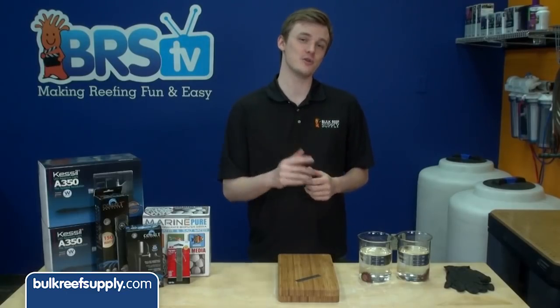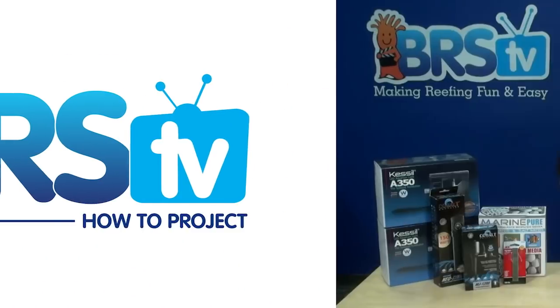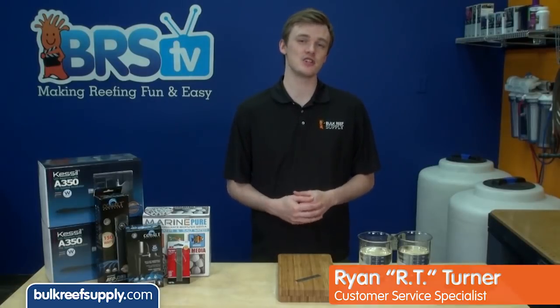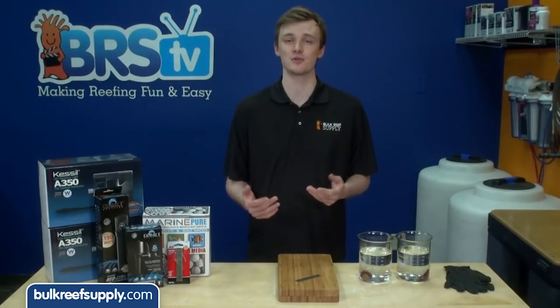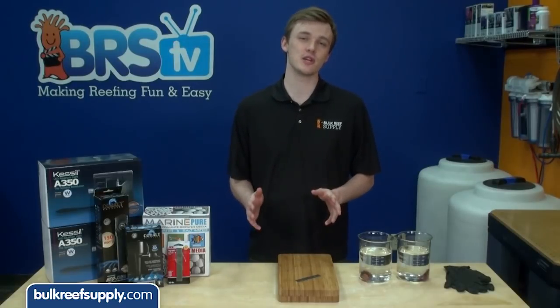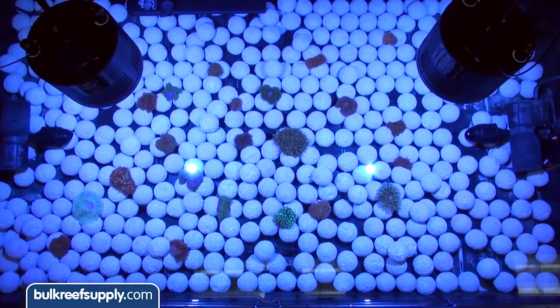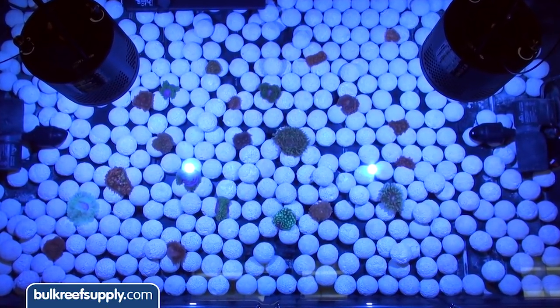Today on BRStv we are going to show you how to set up a bubble tip anemone propagation system. I am Ryan RT Turner, today's host of BRStv's How To's, where every Tuesday we release a new reefing related how to. This week we are going to show you how to set up your own bubble tip anemone fragging system and show you some tips on how to make it a profitable endeavor.